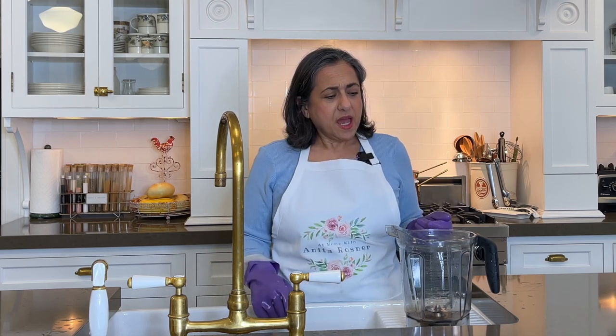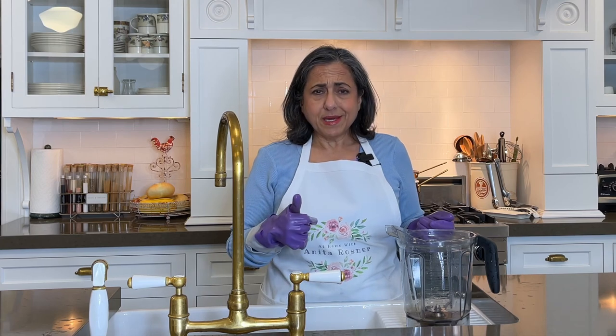If you have found this video to be helpful, and I sure hope you did, please consider becoming a subscriber — it's very easy and it's free. You just hit the subscribe button. Leave a comment for me; I love to hear from you. And give me a thumbs up. Join me again right here next time at At Home with Anita Rosner. Thanks for watching.